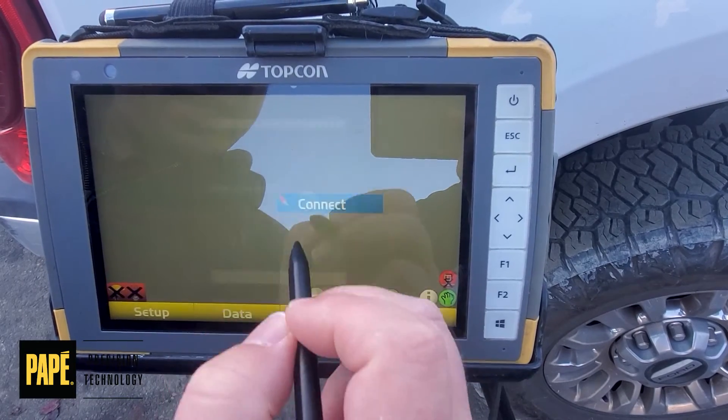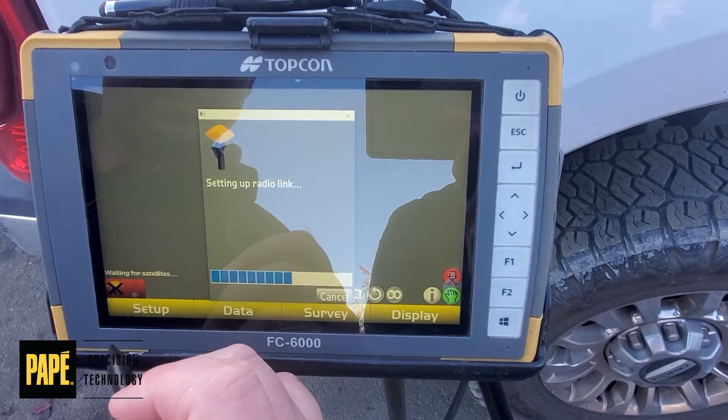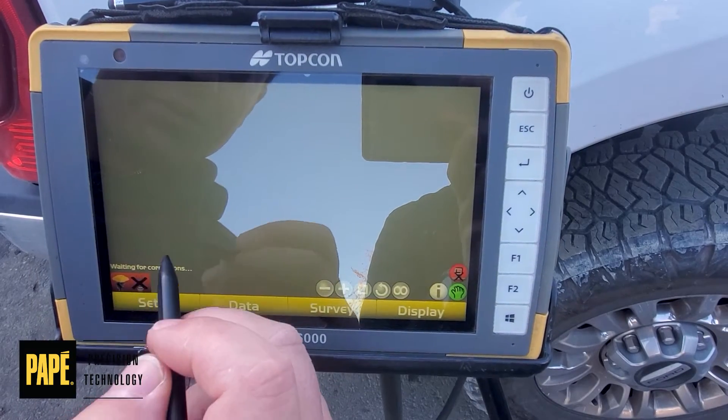We're going to survey and connect to our rover. We're still getting the waiting for correction message, so now we need to check our radios on the rover itself.